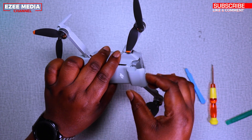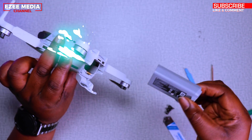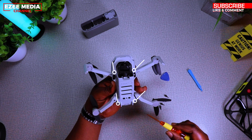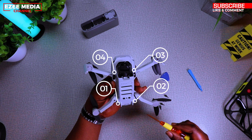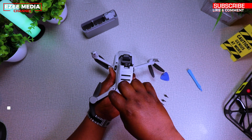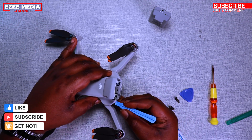First and foremost, don't forget to take out the battery from the drone. Then you can look at the four screws on the screen there. Those are the only four screws you need to take out in order to open up the drone, which is pretty easy. So take your time, screw out the screws and use the prying tools to open up the body.